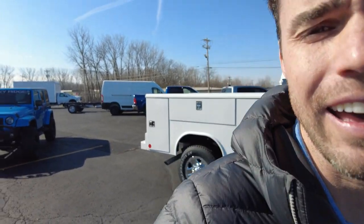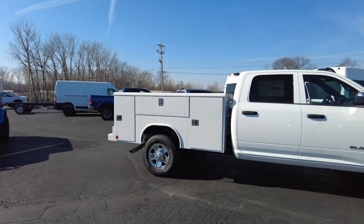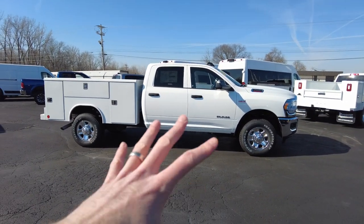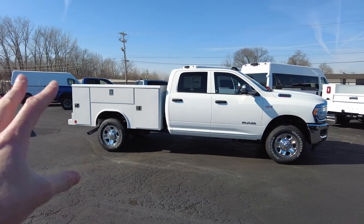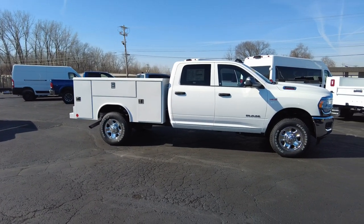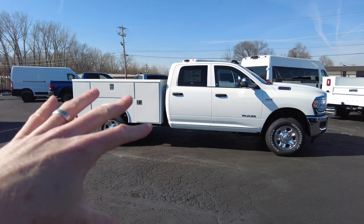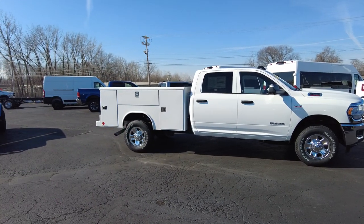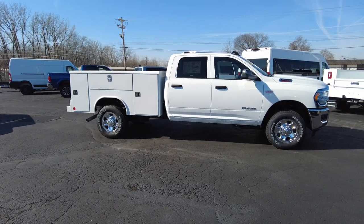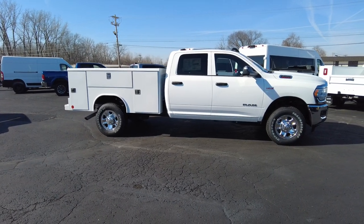Hey everyone, Mike Sherry here at Paul Sherry Commercial Vehicles. Got a really nice brand new Ram 2500 chassis. It does have the big crew cab on it and it is upfitted with the Redding service body on the back. At the start of this video I'm going to talk about the service body, what it is, what makes it different than the rest out there, and then we'll get into the Ram truck side.